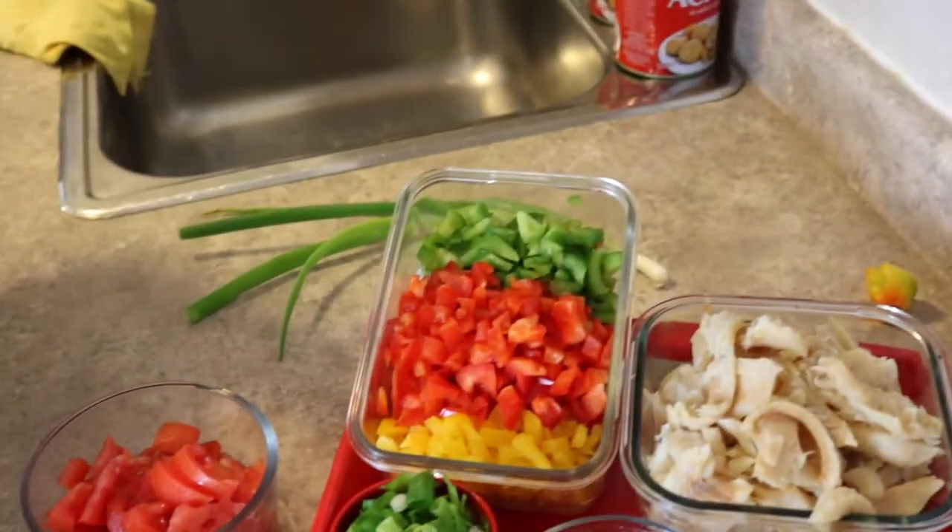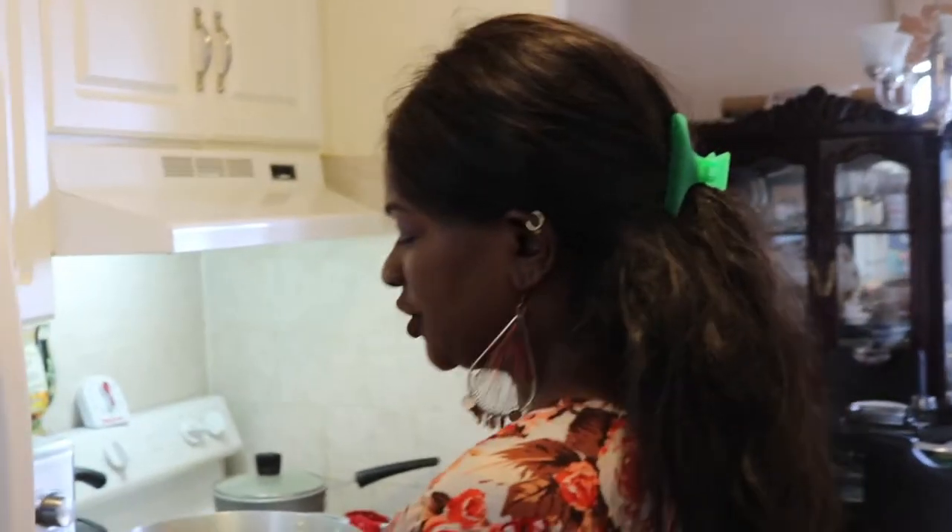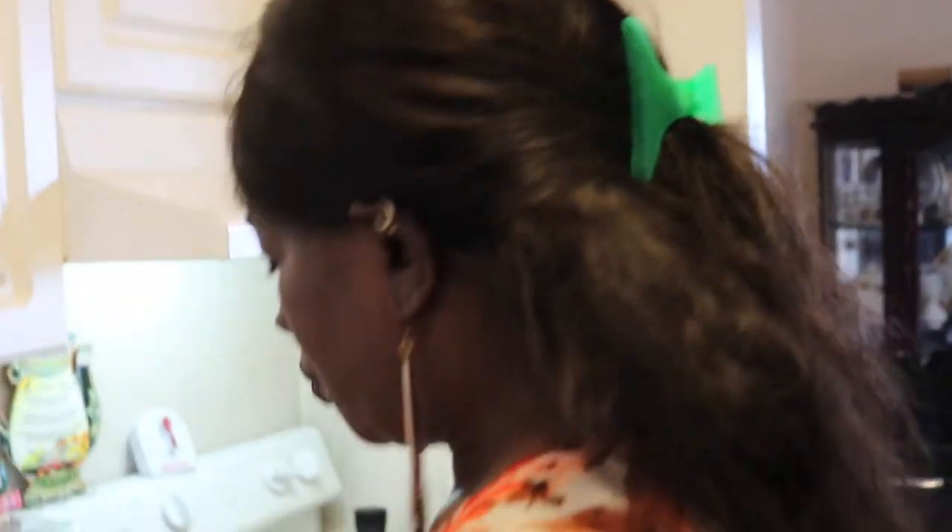I have one and a half tomatoes, a scotch bonnet — one and a half in this bowl — some dry thyme, and red, yellow and green bell peppers. I didn't mention salt, and the reason why is because we are using codfish which is already very salted. You have to pre-boil the salt fish in hot water at least twice to get all the salt out, and I have already done that before prep time. I also have some black pepper you can cook with.